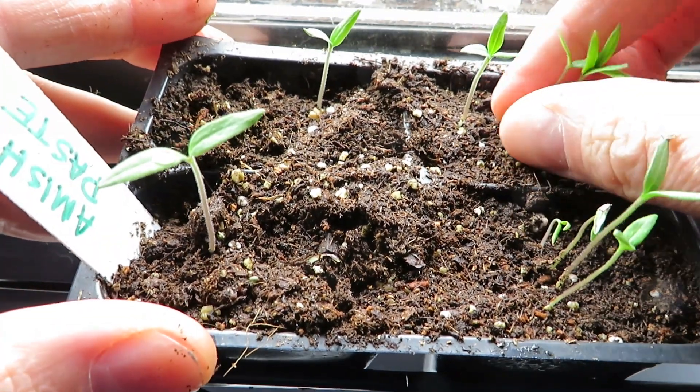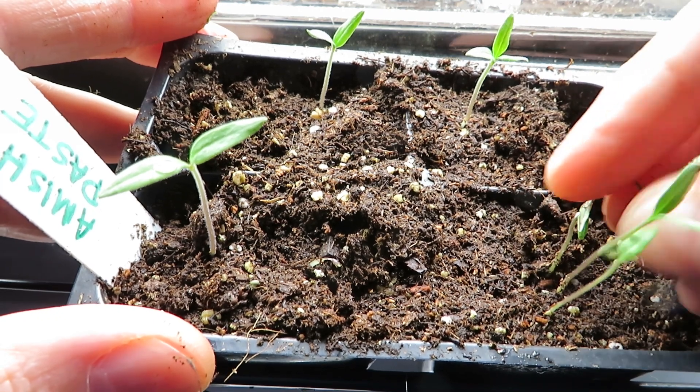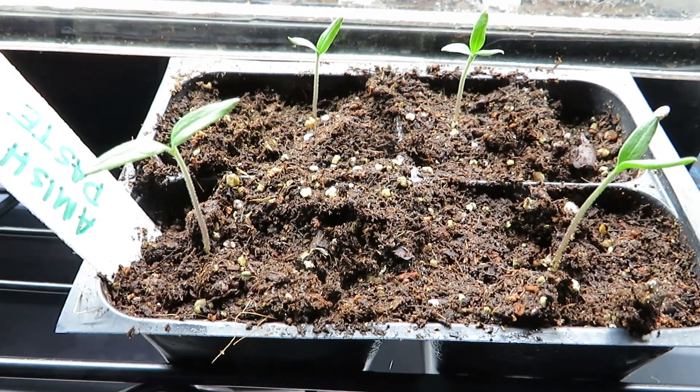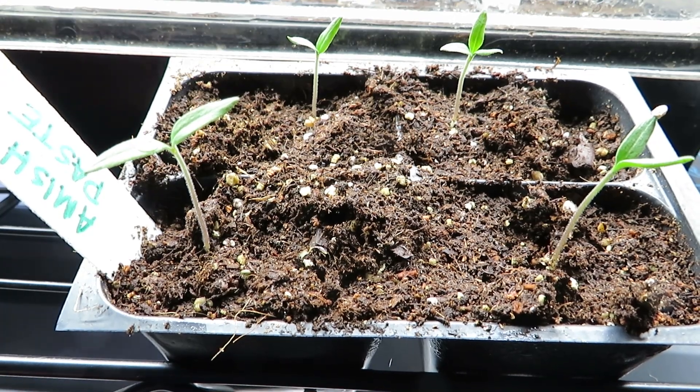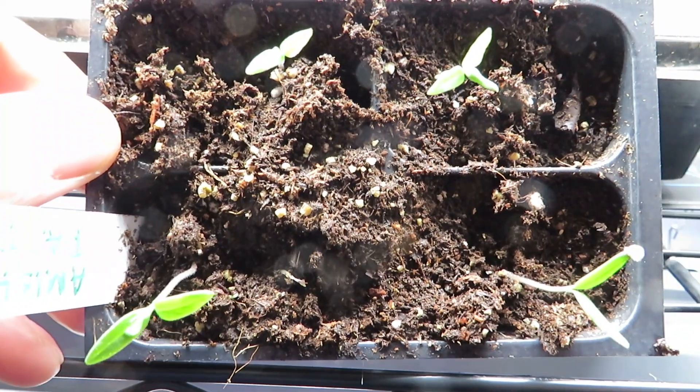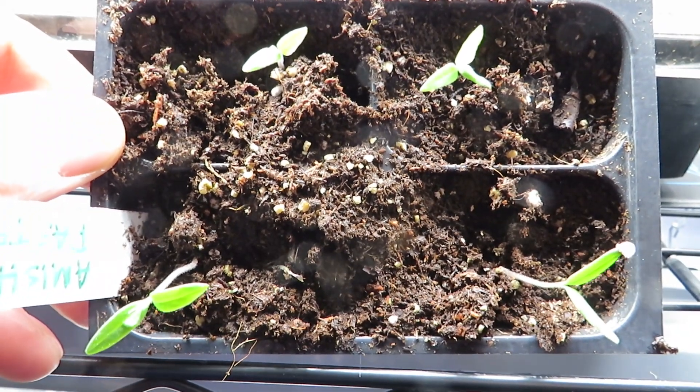So what I'm looking for again: those are in a group, I'll take those out. These are kind of weak looking, I'll take those out and just sort of leave the one. Don't worry if they're a little tall at first — leggy means they're like six inches tall and they're just a skinny little thing. Those are just fine; those will thicken right up.